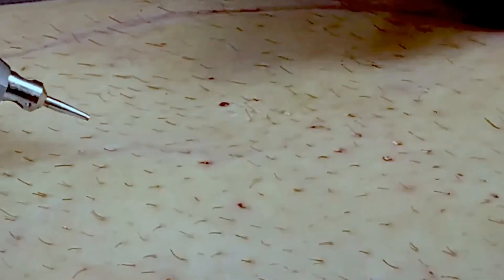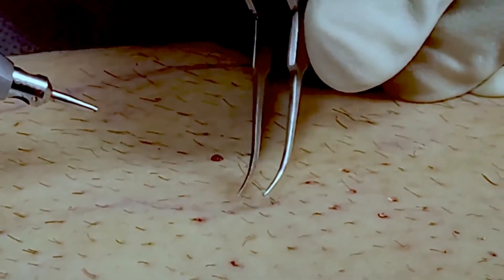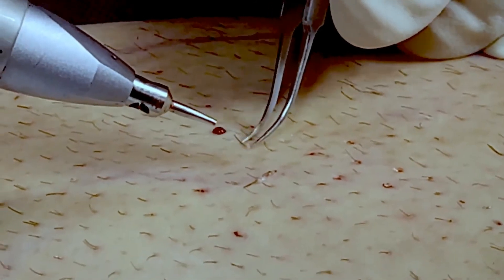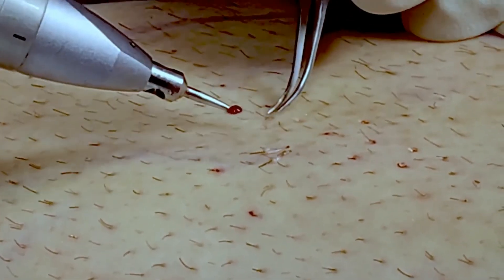The grafts are pulled out with the aid of jeweler's forceps with minimal effort. The grafts are intact. The same approach is adopted for FUE of any and all body hair locations.